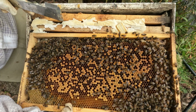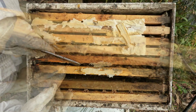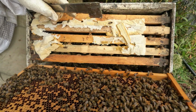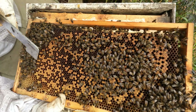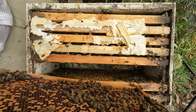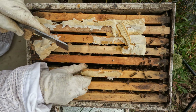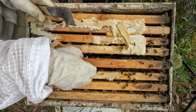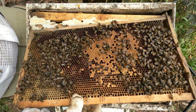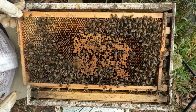Zilch on that frame. We've still got chalk brood. My plan with the chalk brood is to try to do demarays on all these hives. I'm looking for clean cells, clean cups. This is all laid out but their chalk brood is really bad — they might be a really good candidate for a demaray today. You can just see all that chalk brood.